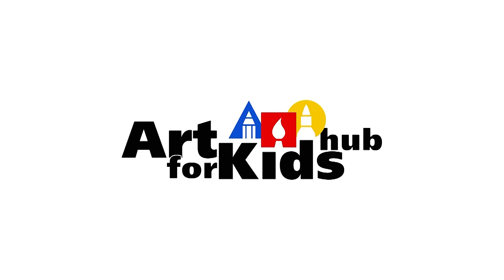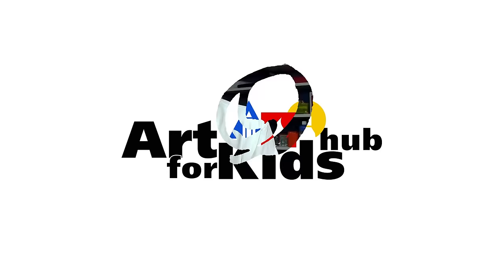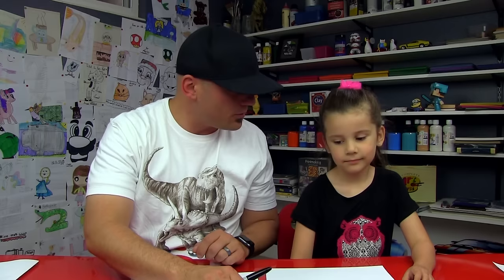Alright, you ready to draw another My Little Pony? We're doing another My Little Pony this week — it's super fun! This one's probably our most requested My Little Pony. We hope you guys are excited too. You guys are gonna follow along with us. You got something to draw with? Yes, a marker.